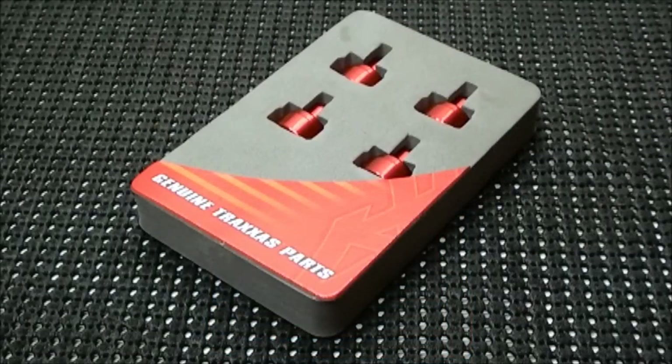The greatest thing about these aluminum shock caps is since they're made out of metal they will not pop off from the shock, which is great because you'll never have to worry about refilling it. Also they look really good and since they provide it in four different colors, hey, you get to accessorize your RC.